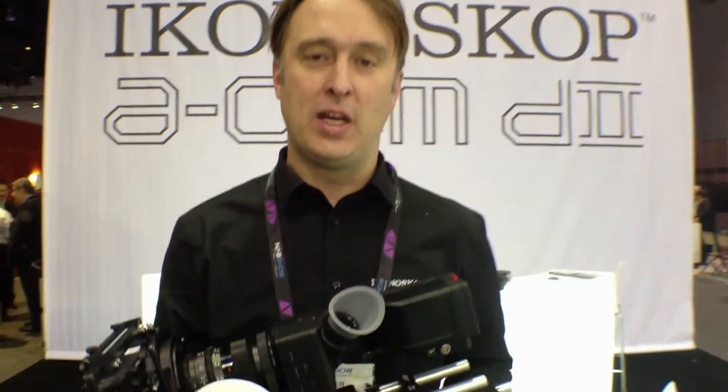Hi, I'm Peter at Iconoscope here at the NAB show in Las Vegas. I'm here to show you the AKM D2, our digital RAW camera that shoots uncompressed RAW in full HD.